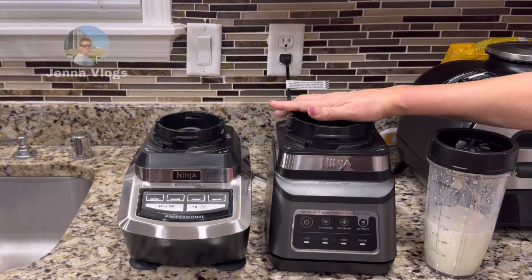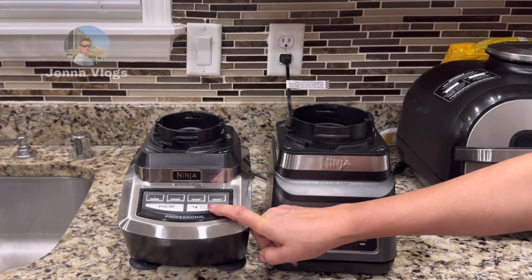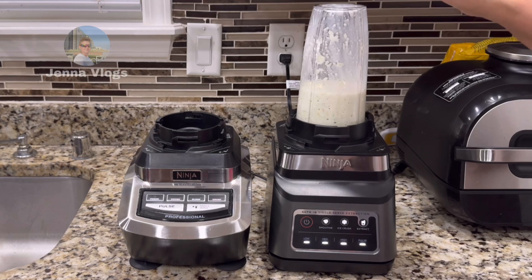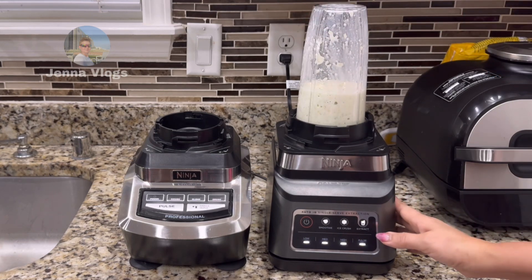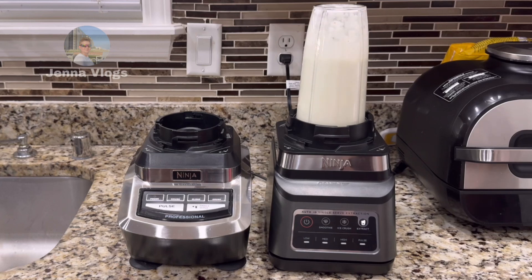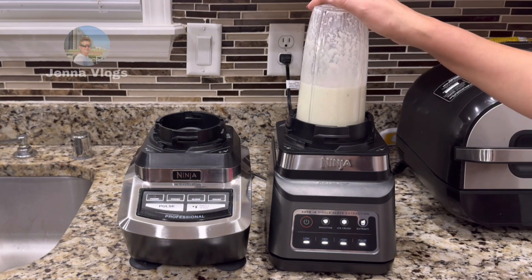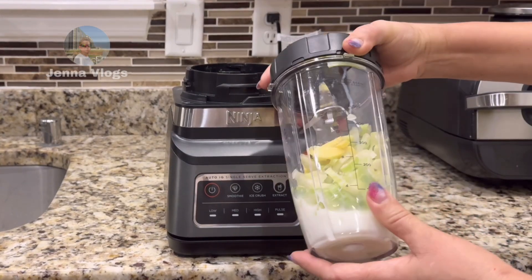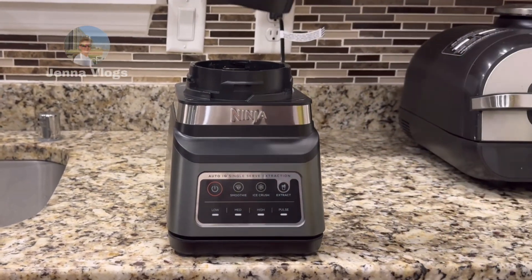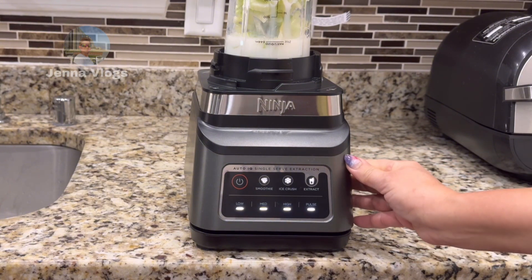You have a press button for single serve. This one will turn the power on and I hold the button for single serve. You can see the light flashing — put the cup in, make sure it locks. Then you press the extract button. With the Auto IQ, you just turn it on, press extract, and it automatically stops at one minute and 20 seconds.